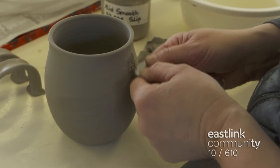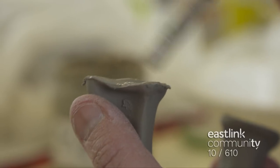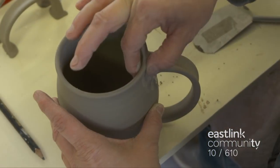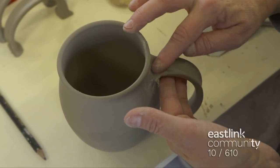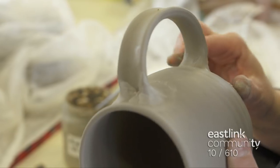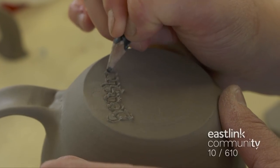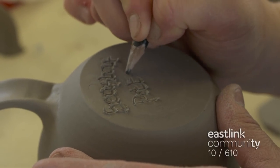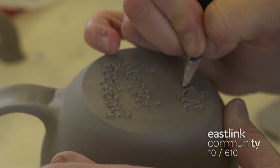The mug and handle are scored and slipped to help them adhere to one another. Slip is brushed onto each contact point and using firm pressure the handle is attached. The clay is smoothed evenly for a strong attachment and to create a smooth transition between the mug and handle. The Sea Star Pottery Studio name is signed into the bottom of the mug, and at this stage the mug and the bowl will air dry for about a week.